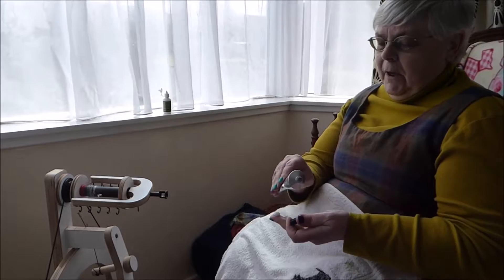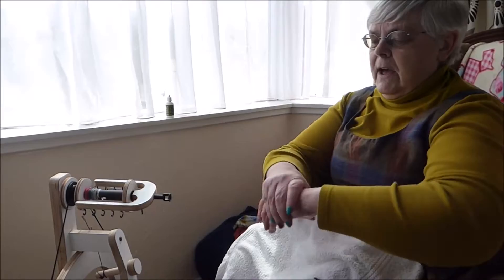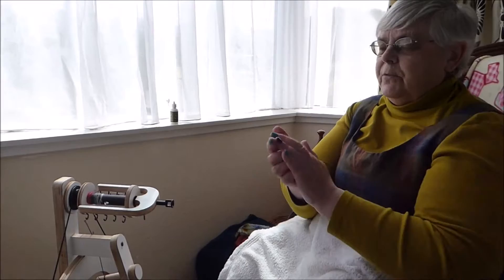Welcome to spinning silk. I'm at the moment doing the most important thing, which is using a good quality hand cream on my hands, because when you're spinning silk any little bit of rough skin will show up. So first of all, the first thing you want to do is give your hands a good rub over.